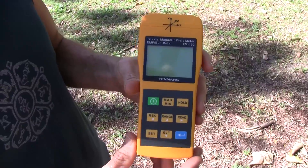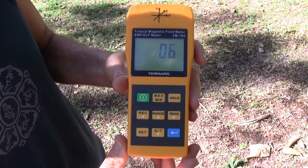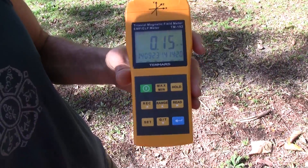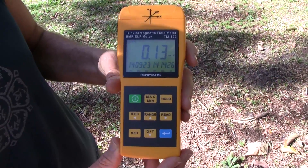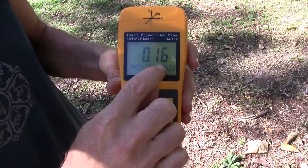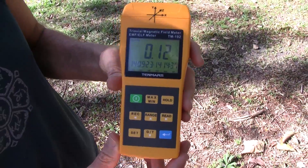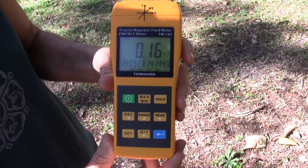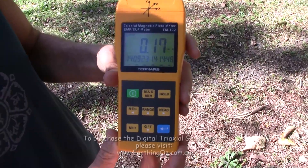A gauss meter is incredibly simple to use — just turn it on. Generally we'll take a reading outside first to get a base level, to find out what's happening outside the building. As you can see here, it's very low. We're not near any power lines and we're getting 0.13 to 0.14 milligauss on the meter. That's not a great concern — we're picking up a little probably from power lines off in the distance, but it's a fairly low level. So now we can move into the house or move under some power lines to see what happens to the levels.